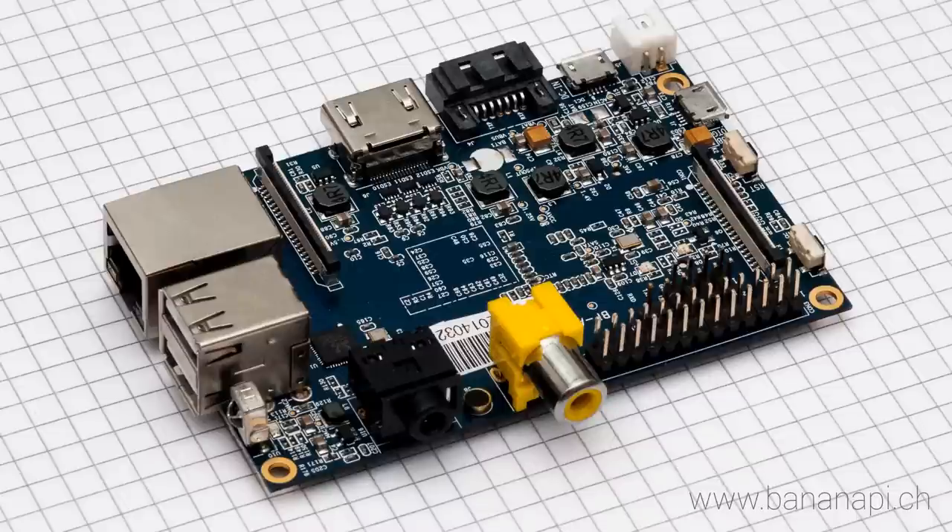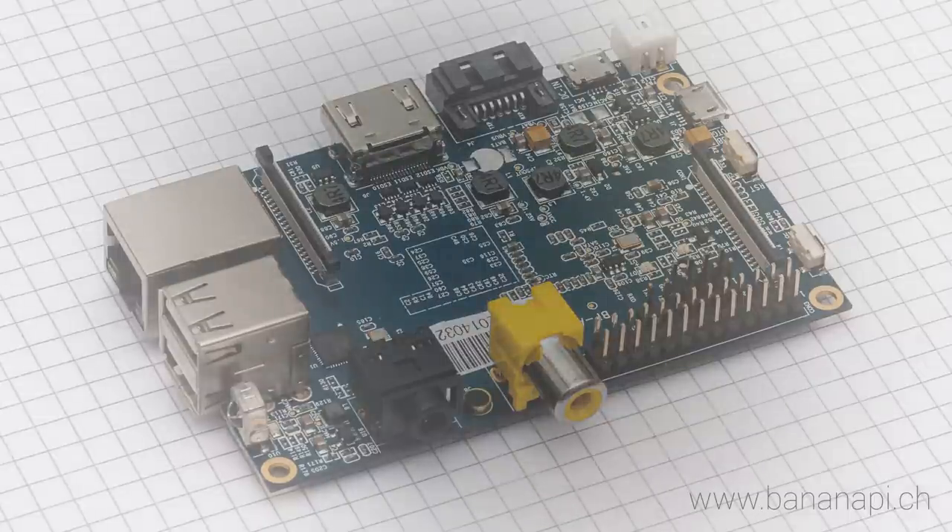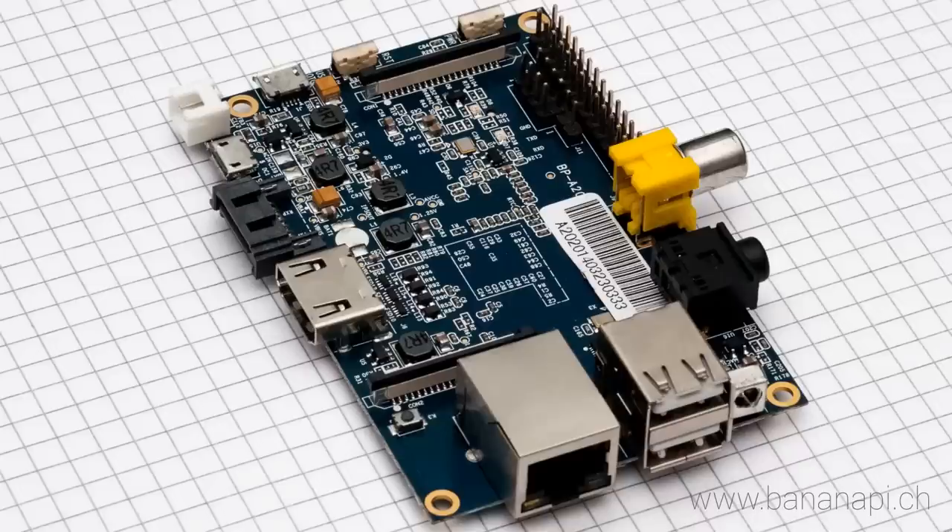It can run Android, Ubuntu, Debian and Raspberry Pi images, as well as the Cubie board image. It uses the Allwinner A20 dual-core CPU and has 1GB DDR3 SD-RAM.